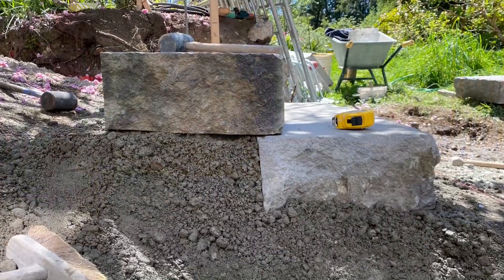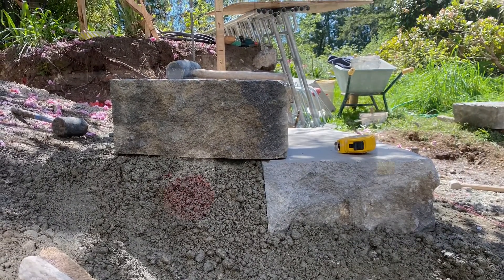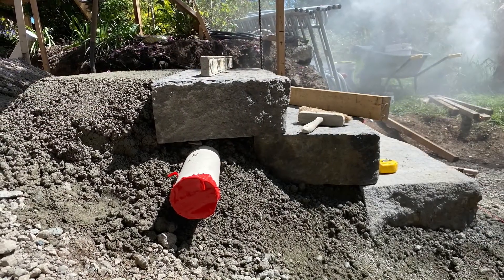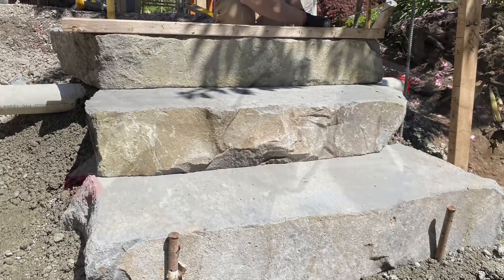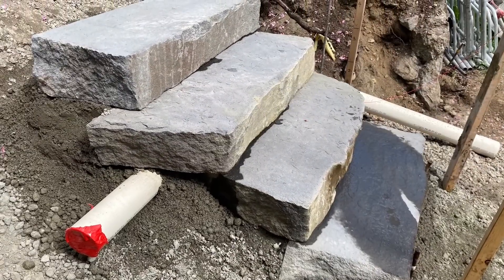Now we're going to make sure that we have a sleeve through for irrigation and lighting — you'll see that right there, the red tape on the end to make sure it stays nice and clean. We're referencing everything back once again to that storyboard, that board set up with all of our finished heights, making sure that we have the right amount of slope — about 3/8-inch slope on each tread.